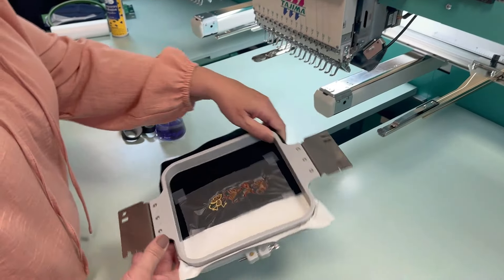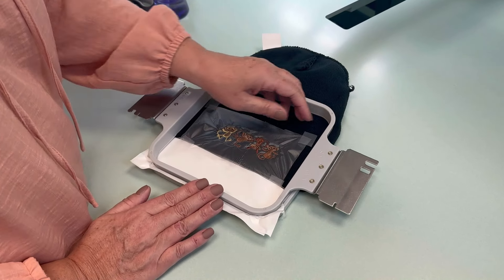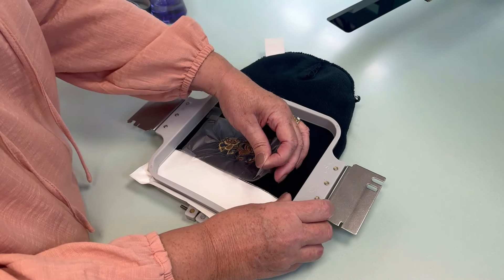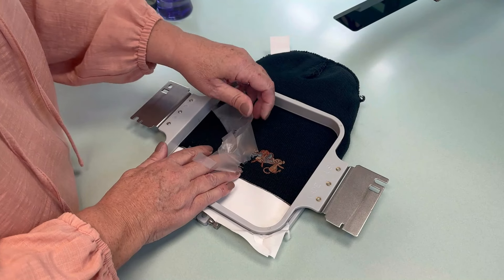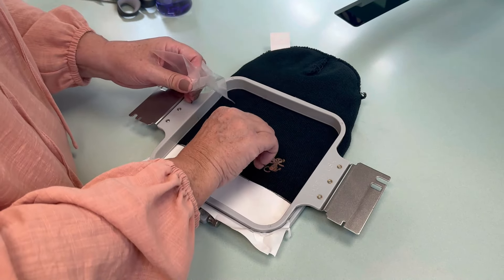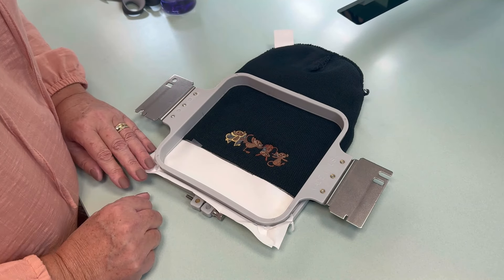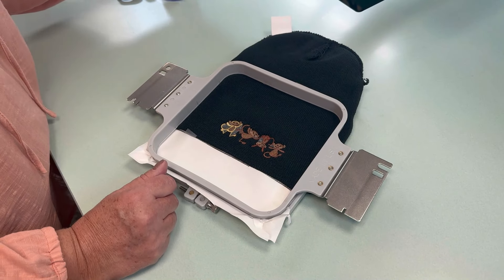The design is done — there she is. I'm going to keep her in the hoop while I take off this water soluble topping. You always want to try and get off as much as you can, though you'll still have to remove the rest with water. The quicker it goes, the less water you use. But those little spots — I don't want to pick them because I don't want to disturb the stitches.